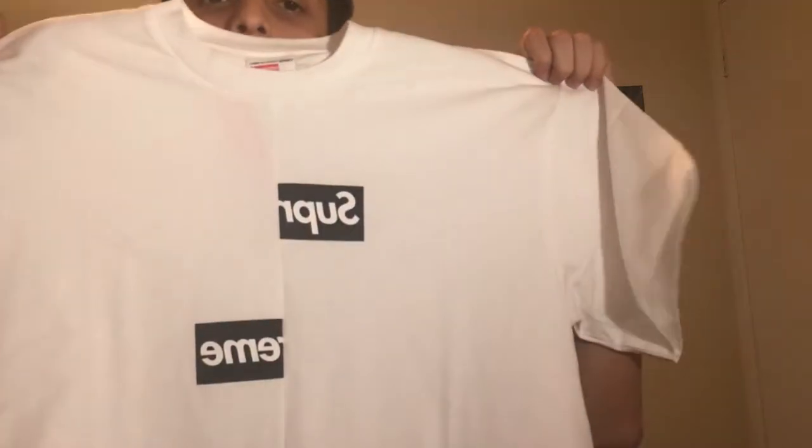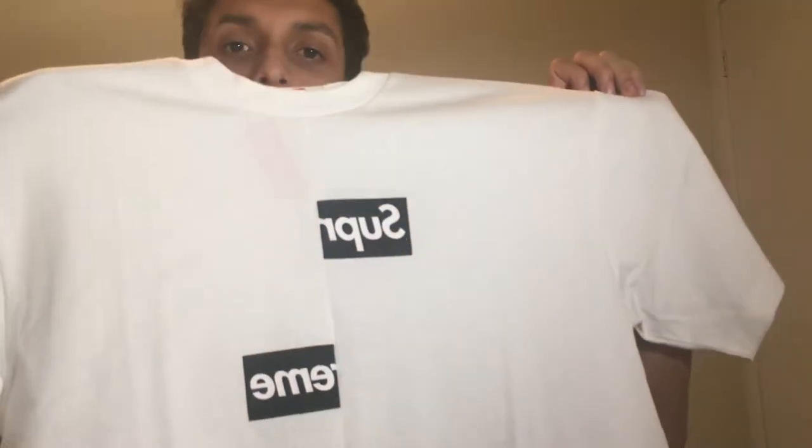Alright, what's up everybody, we're back with another YouTube video. This week we're not doing a live cop — instead I'm gonna be doing my first review. We're gonna be reviewing the Supreme Commère Garçon split t-shirt in white, size medium. I was able to pick this up along with the hoodie when I went down to LA, so without further ado let's get into this review.